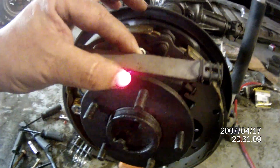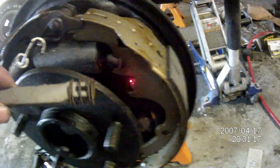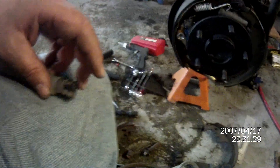Alright, so the next thing we're going to put in is the strut, and that's going to go in between there and there. It's got a bigger end, a smaller end, and a spring that goes over the smaller end, and that goes towards the front.